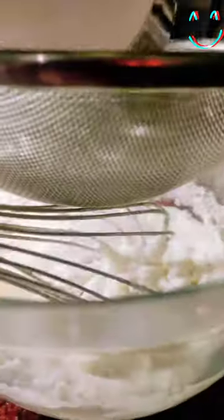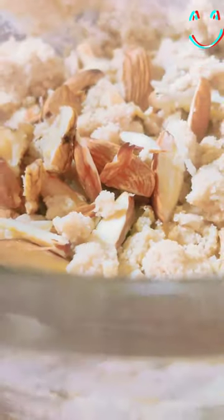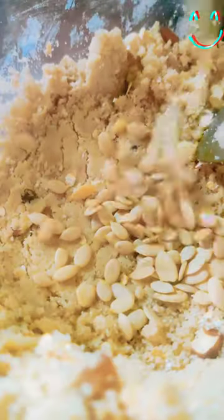2 teaspoon butter in a mixing bowl, 4 teaspoon caster sugar — now whisk it properly and you'll get to see that texture coming in. One regular coffee mug size all-purpose flour. It's time to add one small spoon of baking soda. Don't waste time — just preheat your oven, 180 degree Celsius for 12 to 13 minutes. Chop dry foods nicely. Put vanilla, scents, and remaining whatever you want to put.